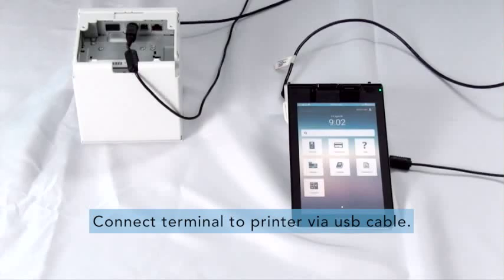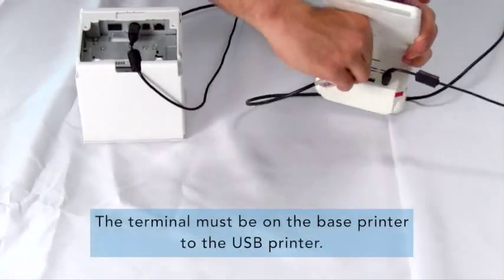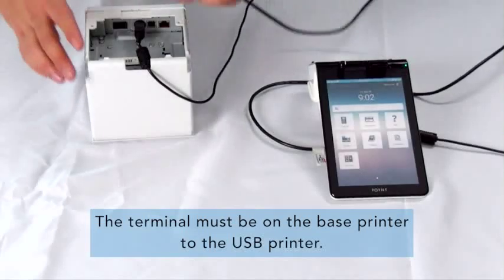Step 1. Place the terminal on the point base and connect the base to the printer via a USB cable. The terminal must be on the base, and the base must have power. Connect the USB cable to the point base and the other end into the printer.